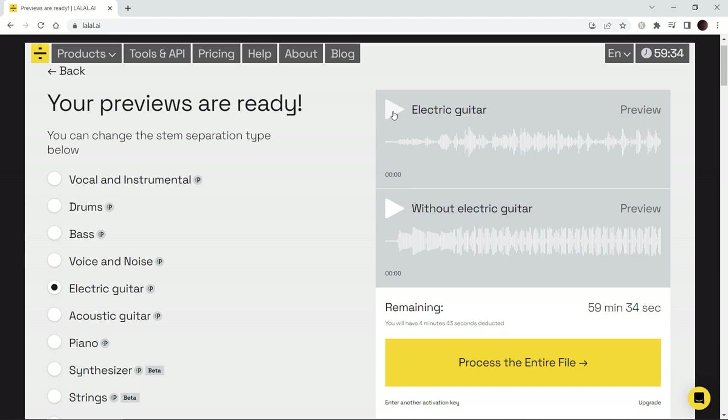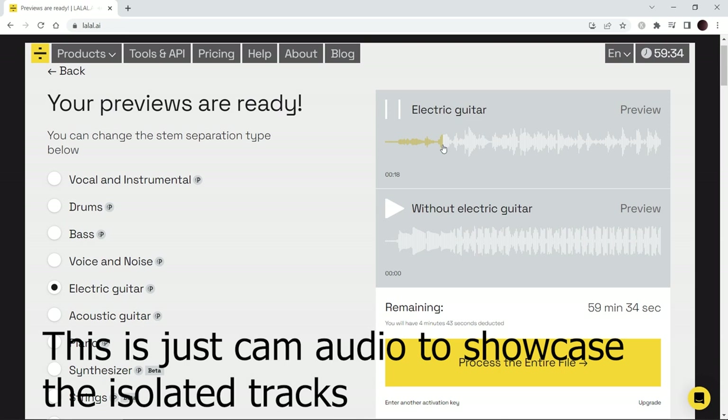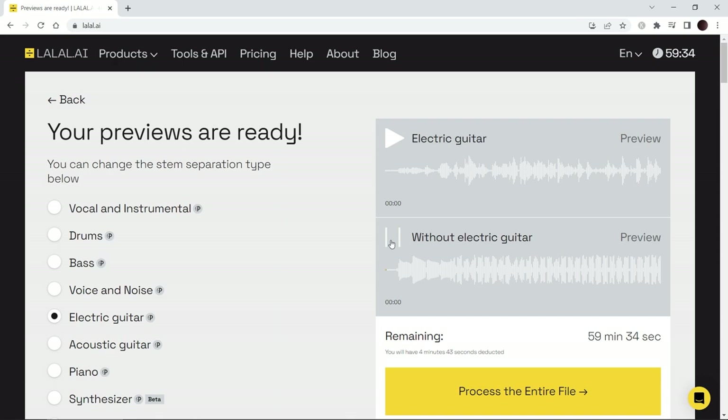This is what you would use if you wanted to learn a specific guitar part or get a guitar tone down — you can pull the lead guitar sound off a track and learn it. Let's get to the guitar solo. So there you hear there's a guitar solo at the end — the preview, unfortunately, stops. And then here, without the electric guitar, you have your backing track so you can play along.